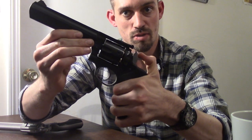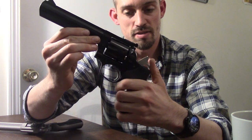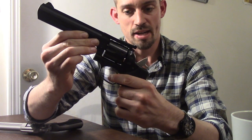But most double action revolvers, unless labeled as double action only, can also be fired in single action mode. And as you can see, that also brings the trigger back significantly, giving you a lighter, crisper trigger pull. It's far easier to shoot accurately in single action mode.